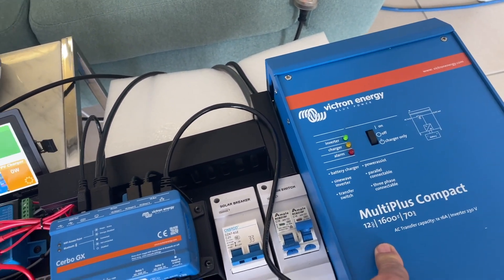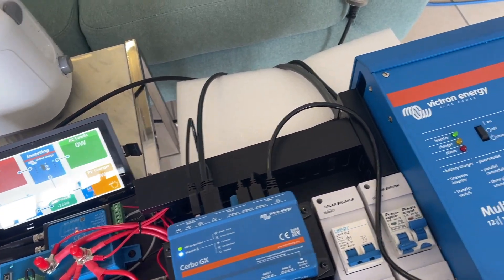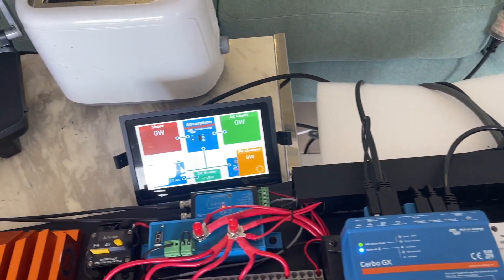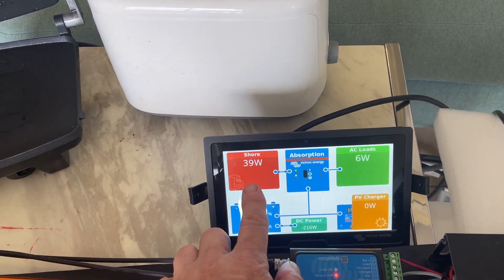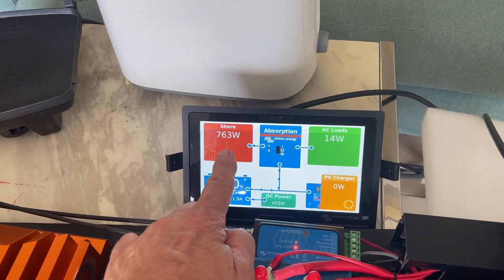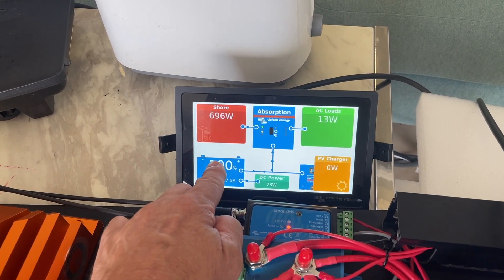we're going to charge the 36 volt battery through Scotty from the 12 volt side — and it could also be the alternator on the outboard. So we're just waiting for this to come on — there it is, it's in charger mode now, so it'll be ramping up the current. We're in absorption mode, the shore power is ramping up and that will go up to 800 watts plus. Now we're on 763 watts of shore power, we're charging.